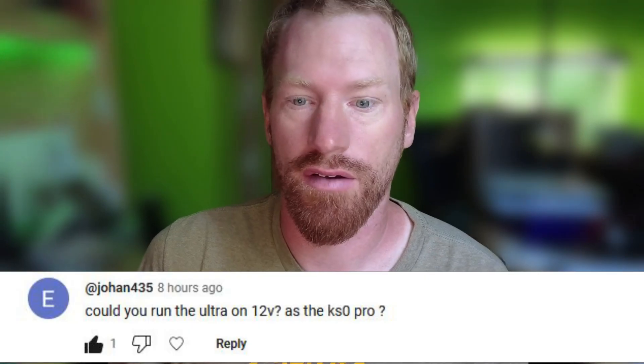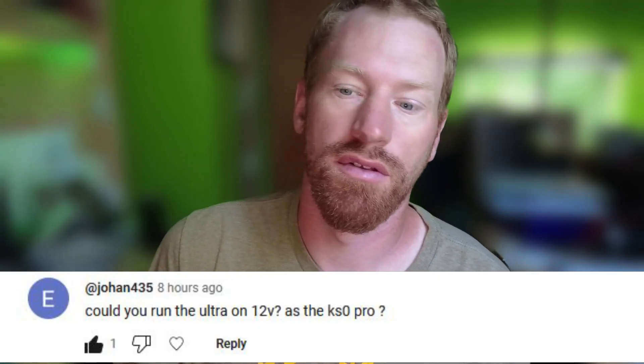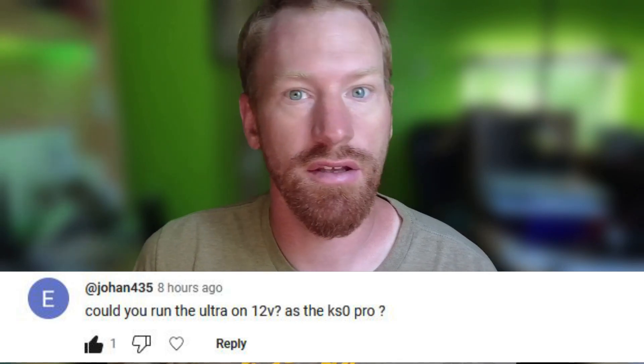Obviously that's a joke — I'm not actually gonna run it in my truck. But you could, so it's not clickbait. Anyways, Mr. Johan435 left a comment asking: can you run the Ultra on 12 volt like you can the Pro? Well, let's find out.